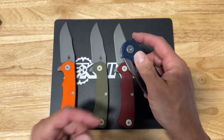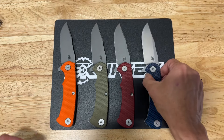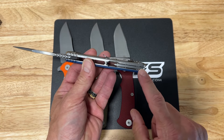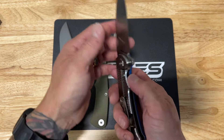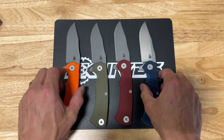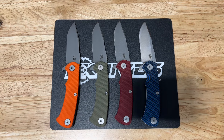This is another in the lineup of the Hinderer Knives collection. The Project X does have something unique — the back spacer is actually a tool that can be popped out and used to take apart the knife, which is a really cool option and something unique to this model. Hinderer Knives Project X, eknives.com, have a nice day.